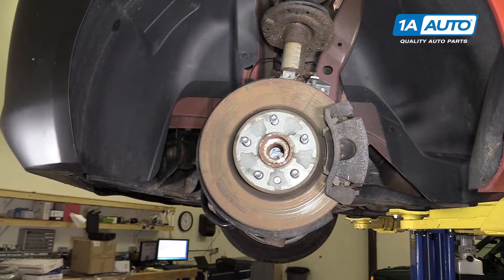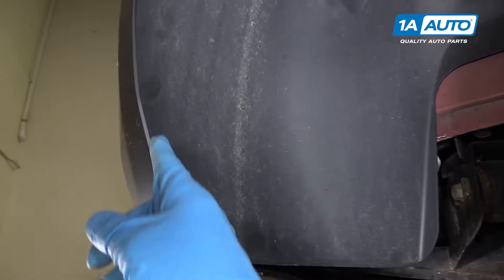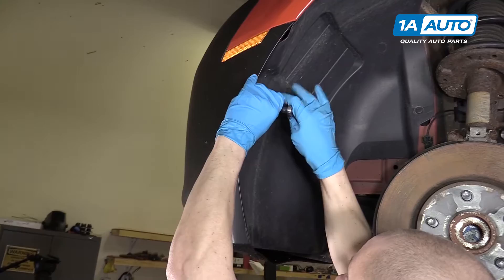We took the wheel off to get a better camera angle, but you probably don't need to in your driveway. You just need to turn the wheel to the right so you can access the three Torx bolts that are right on the inner fender liner. They're T20 bolts. You'll want to remove those along with the two clips on the top of the fender liner so that you can push the liner out of the way.